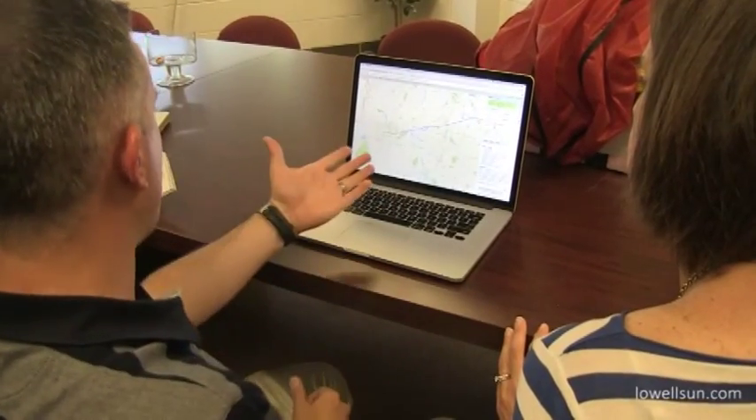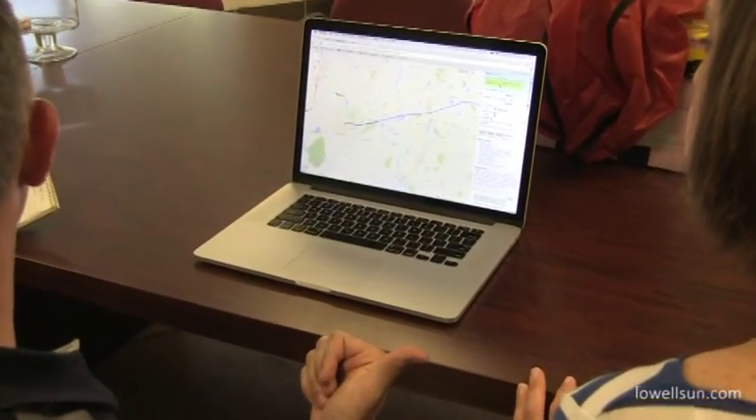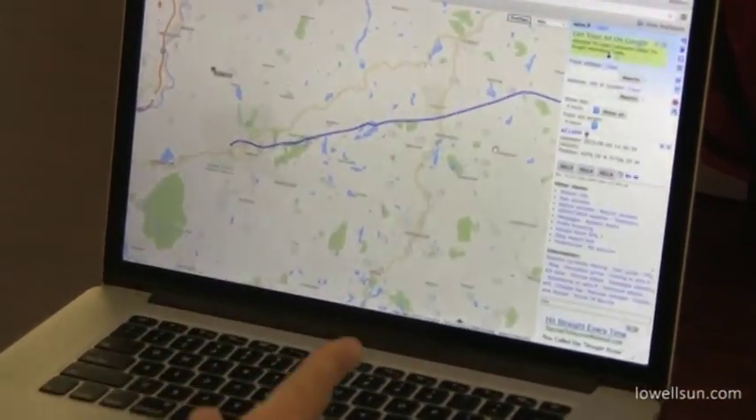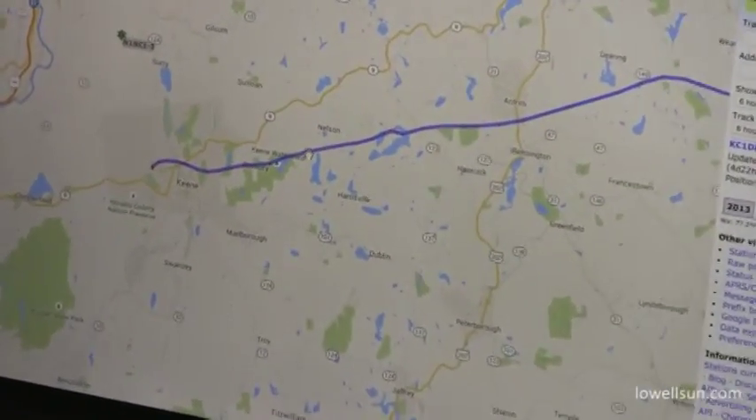My phone had the tracker up on it while we were driving, and her phone had Google Maps open, and we were tracking it and trying to find the best path to get to where the balloon was going to land.